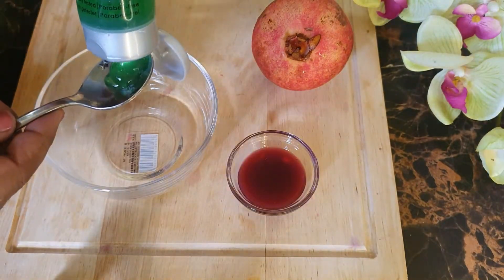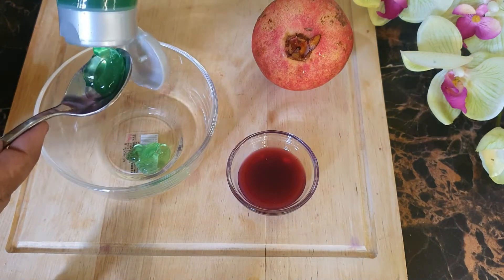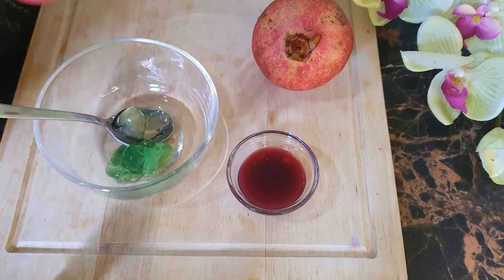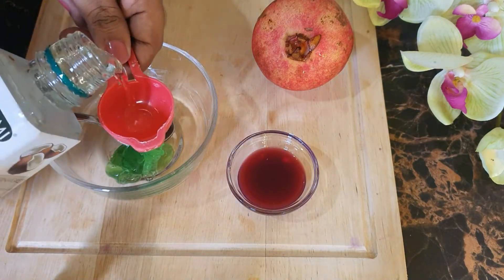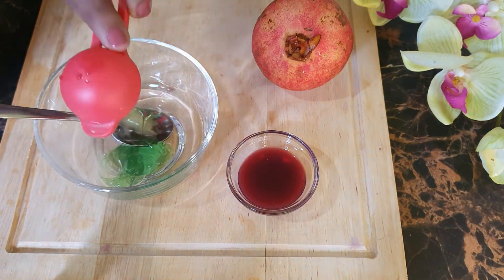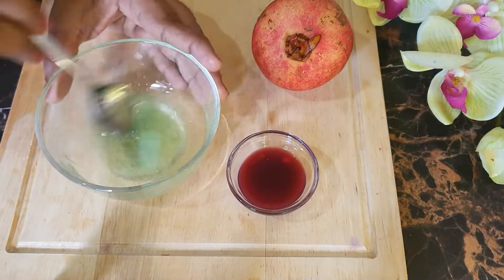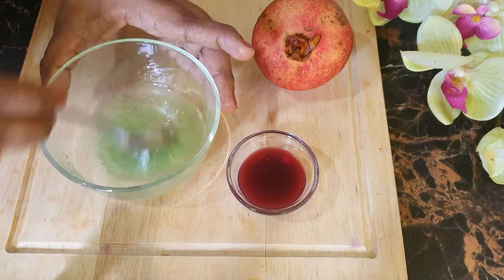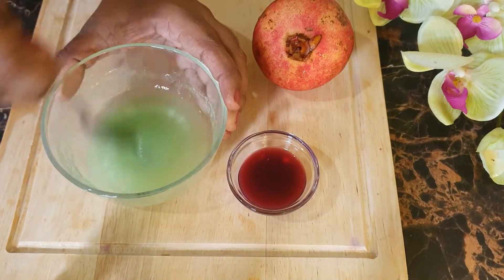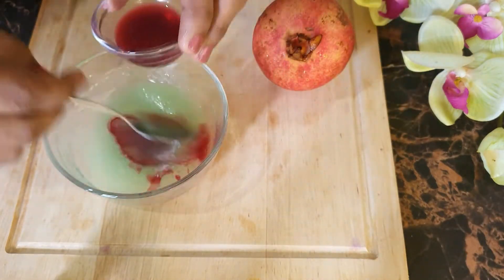Take 2 teaspoons of aloe vera gel, add 1 tablespoon of coconut oil. Mix it well. Now add 1 tablespoon of pomegranate juice. Mix it well.